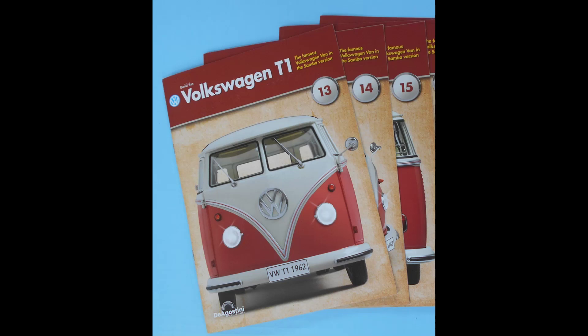This review continues with steps 13 through 15 for the VW T1 Samba bus — that's the 1:8 scale D'Agostini Collectibles kit. We're going to show you the few steps in this particular package, and there are some interesting tips along the way. As usual, excellent quality, so hold on and we'll show you the rest.